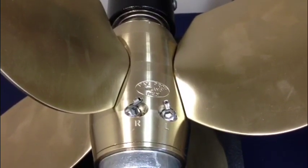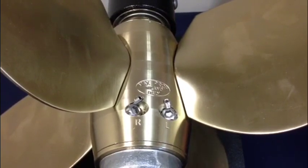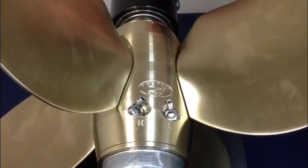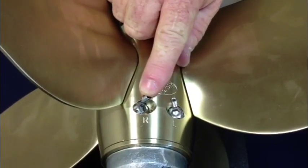Today we're going to change the pitch on a MaxProp Easy. To do that, first you need to know the rotation of the propeller. This propeller is set for a right-hand rotation, so we're going to change out the bolt marked with R for right-hand.